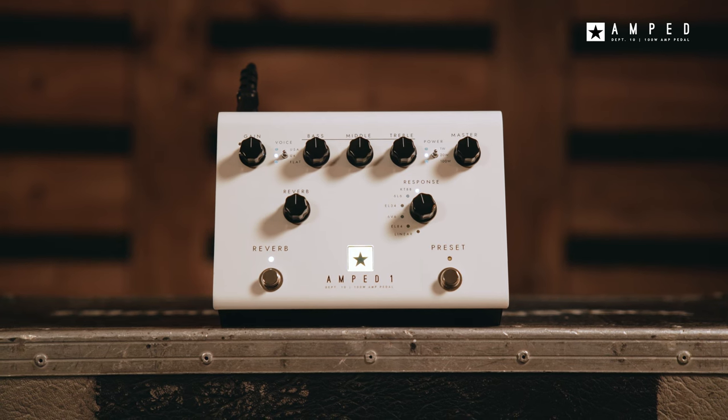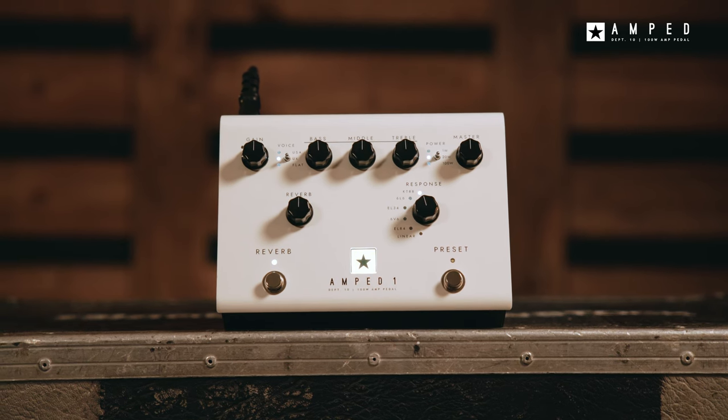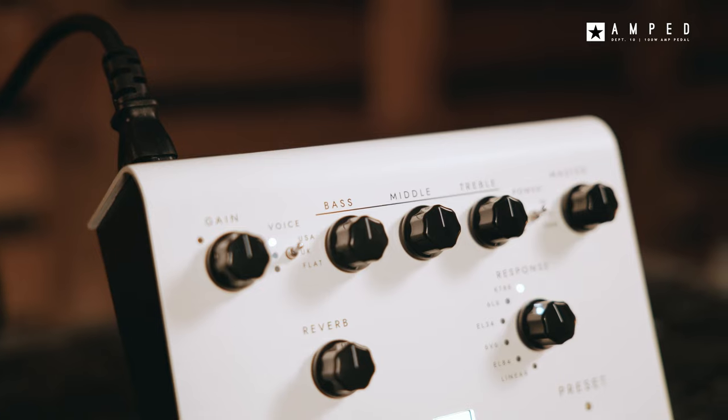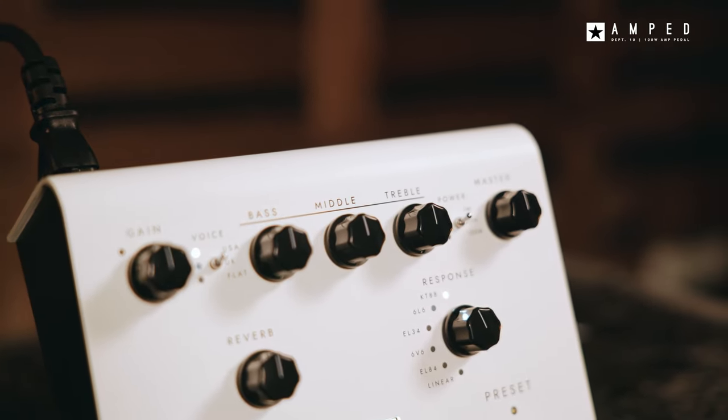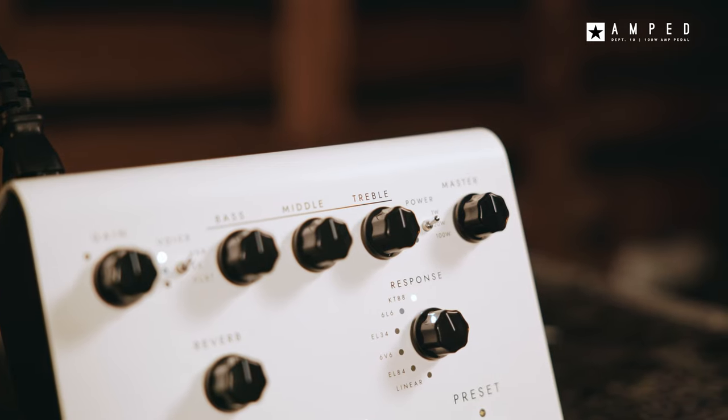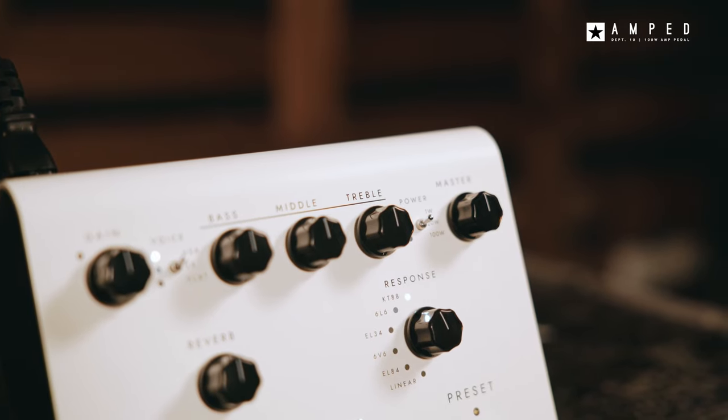The Flat Voice is designed to be used with multi-effects pedals or modelers and delivers a transparent clean sound with a mix and desk style 3-band EQ. Using the Flat Voice, the Amped One finally unlocks the potential for live use of external modelers by restoring the feel and projection of a real amp.